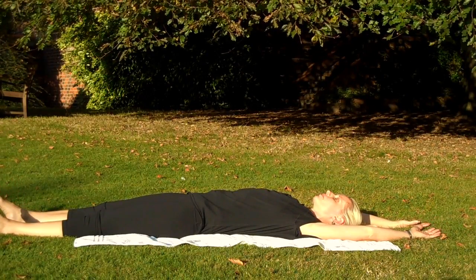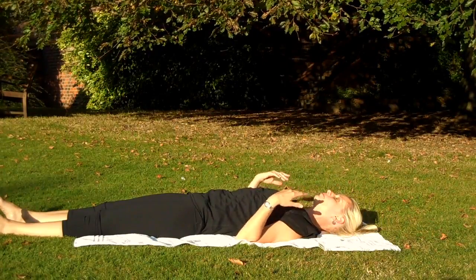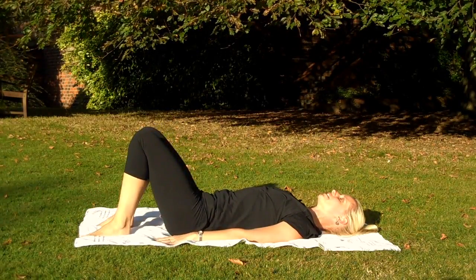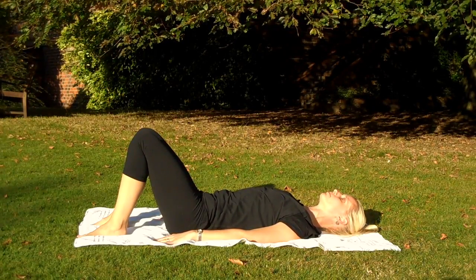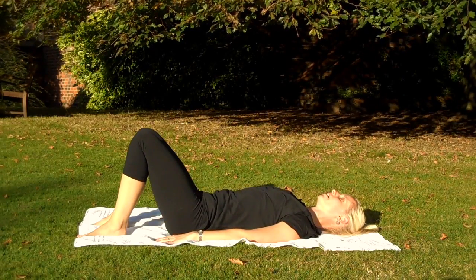And then we're just going to relax. It could be here, it could be arms down by your side, it could be with the knees bent, it could be on your side. If you know any meditation exercises, now's the time to do it. If not, just concentrate on that breathing again. Relax the position. In through the nose, out through the mouth.